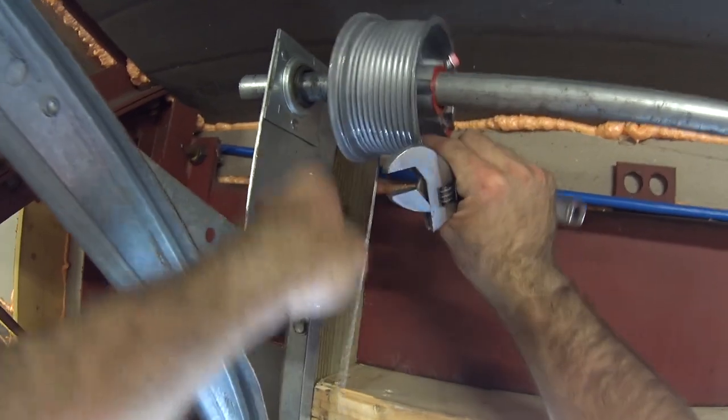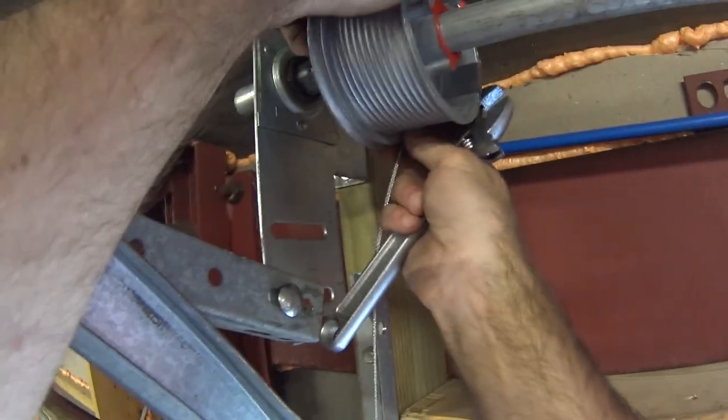Another tip I learned is you can adjust the amount of slack in this cable by rotating the drum to help level the door as it goes up and down.